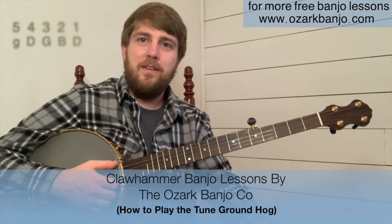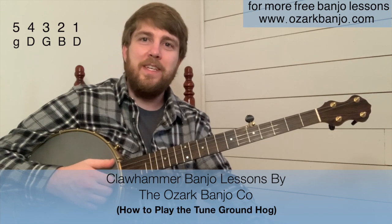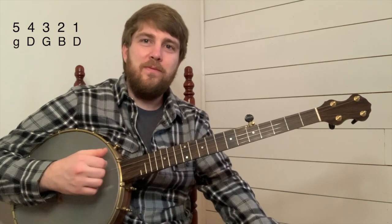I'm going to teach the tune Groundhog. Let's get in tune. We're in open G tuning, so from the first string we'll have a D note, second string's a B note, third string's a G note, fourth string's a D note, fifth string's a G note.